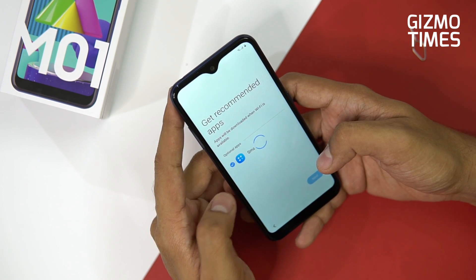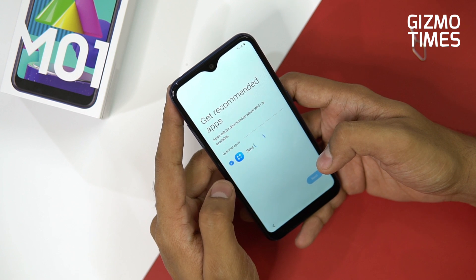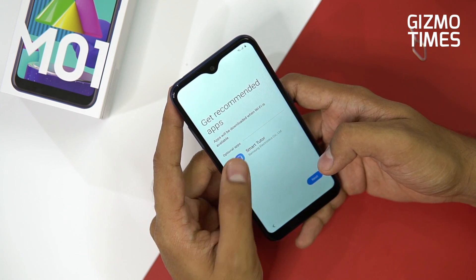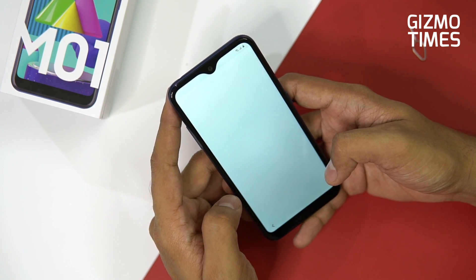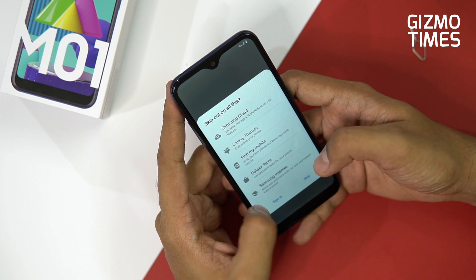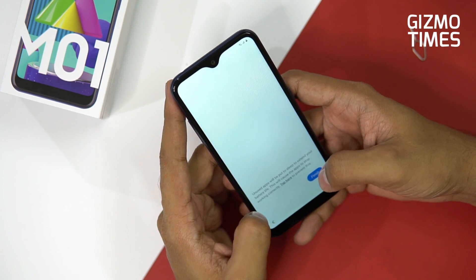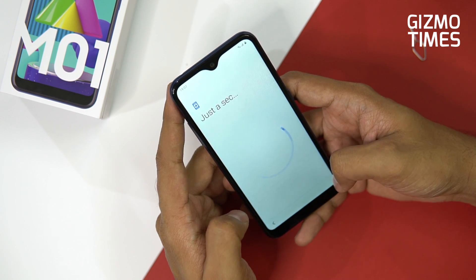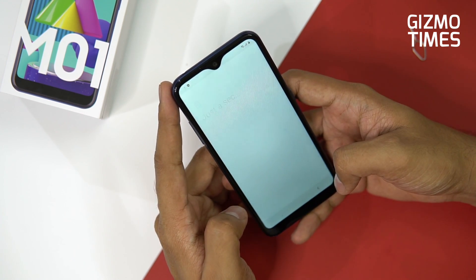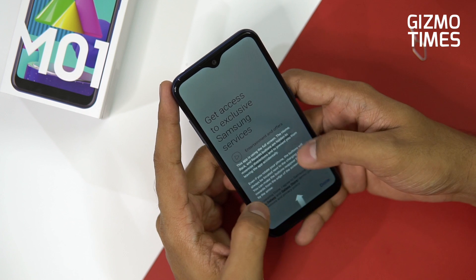The setup is in the final stages — there's a 'get recommended apps' screen, which is something newly introduced by most brands to push their own apps. Smart Tutor — let's skip that. Next is the Samsung account setup; we'll do that later. Let's go to the home screen.